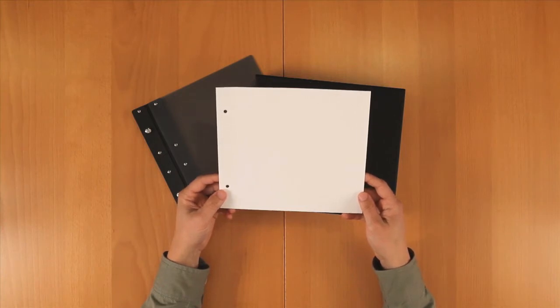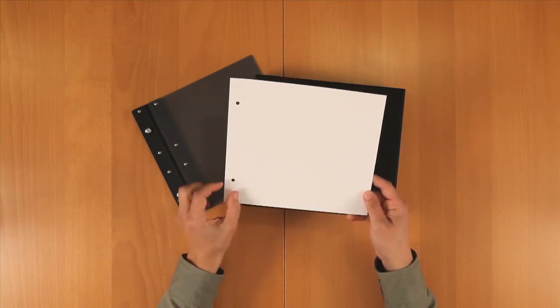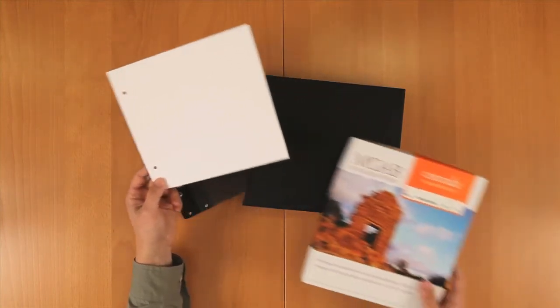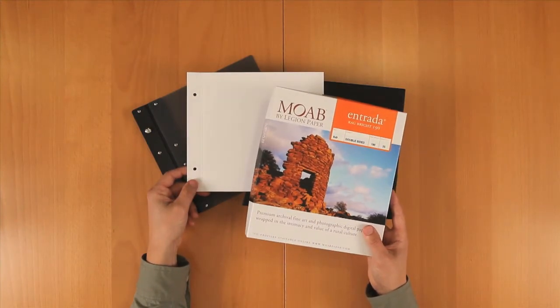You'll notice that although the books are square, the pages are slightly rectangular. This is because the extra inch is used in the binding, so it doesn't affect your printing or the size of the book. If you're purchasing the pages separately, in the box you'll notice that the size is listed as 8x9, but these are the pages for the 8x8 books.